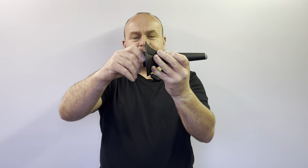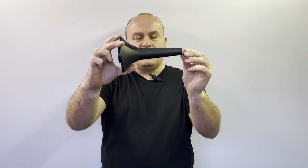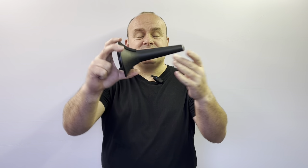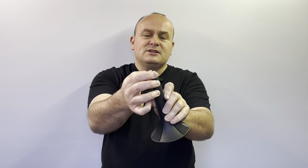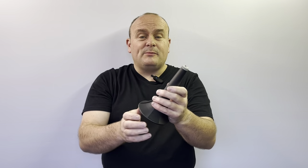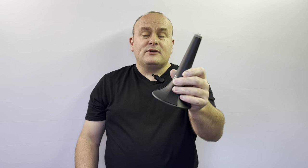It screws back in and can actually be stored in the bell of your instrument and put back in the original case. An extra feature I like is the added protection on the top, so you're not damaging your instrument as you drop it on there. With that said, the König & Meyer folding trumpet stand is a great choice for any trumpet player.